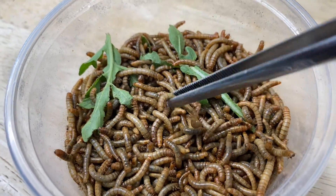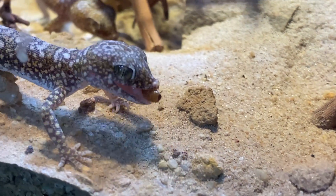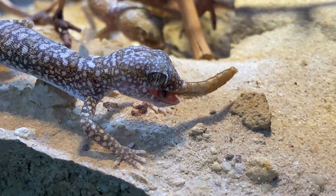Same as the crickets, give them plenty of hours to consume the food and then they're ready to be fed to your beloved pets. You've gotta love the little sand geckos munching on those.